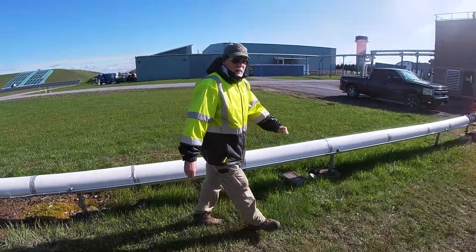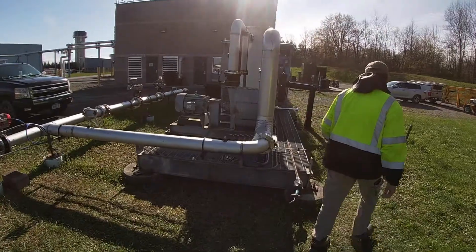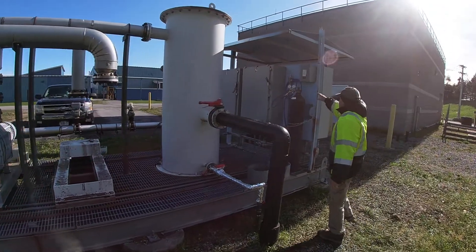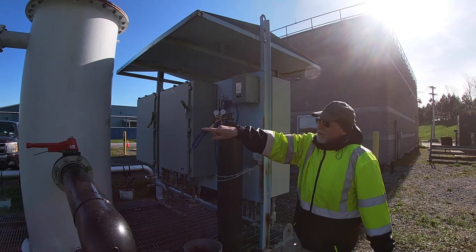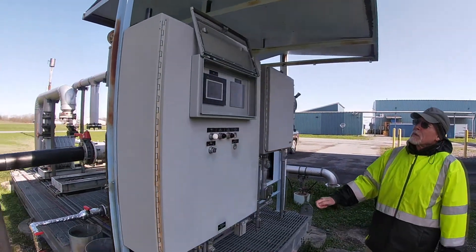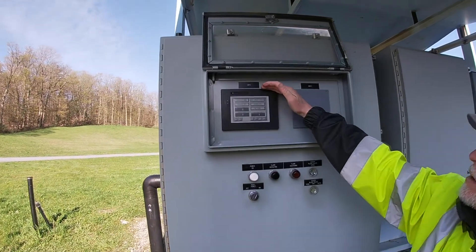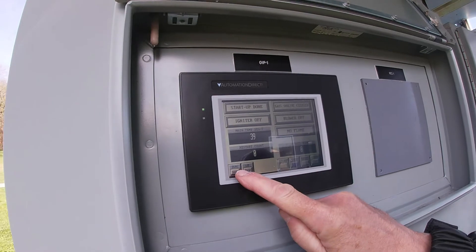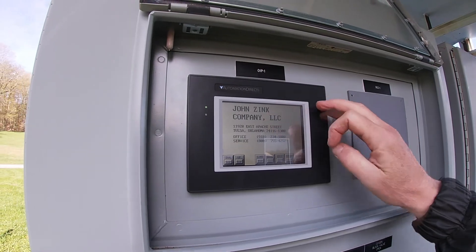Going back over to the control panel. This is a nitrogen bottle — the nitrogen is used to open the valve. This is the control panel display.